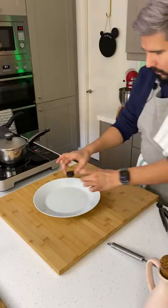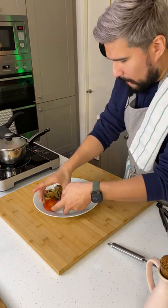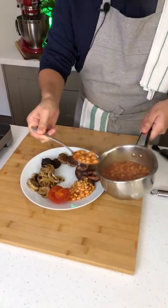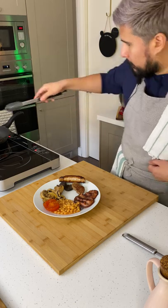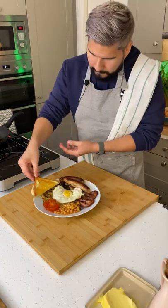Bread goes in the toaster and we're ready to plate. Pudding, your mushrooms and tomato, delicious bacon, spoon in some beans, sausage and top with an egg. Butter some bread and cut into triangles, not rectangles.